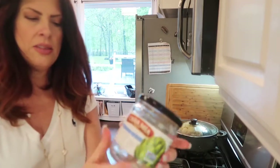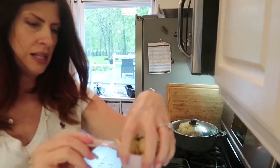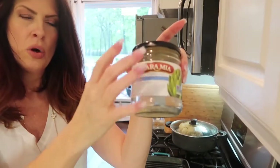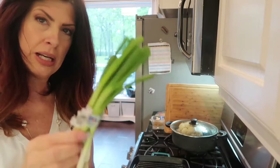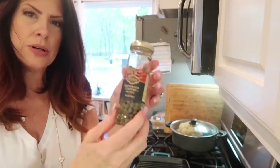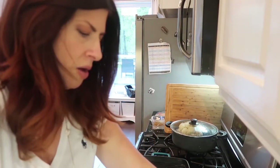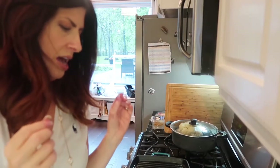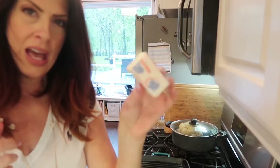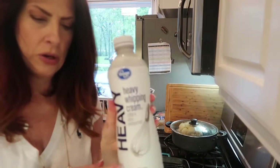Artichoke hearts — I get them in water because you just want the nice fresh artichokes. I've just chopped them up, a little more than half a cup. It's a 14-ounce jar and I've used it twice, so half a jar. You'll also need green onion, two lemons, capers — found more than likely in the pickle aisle — olive oil, salt, pepper, lemon pepper seasoning, four tablespoons of butter, chicken broth, and a touch of heavy whipping cream.